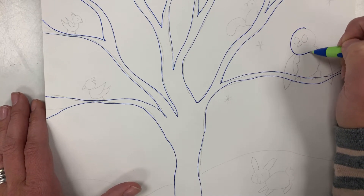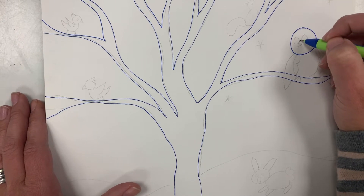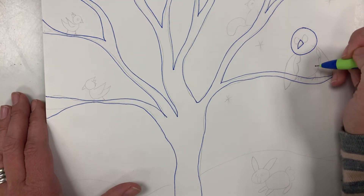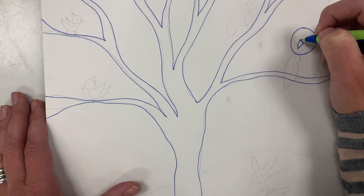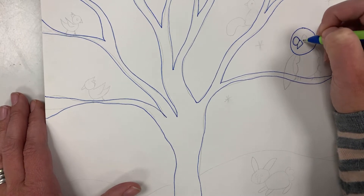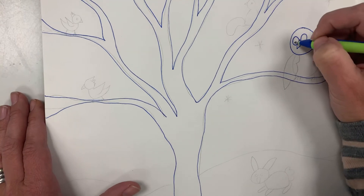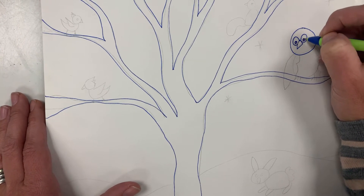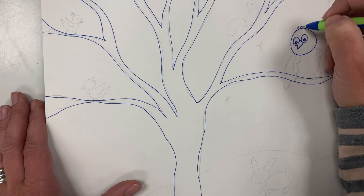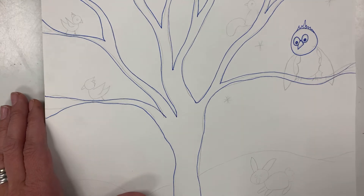In the middle of our circle we're gonna draw a triangle for the beak, and then we're gonna draw two big circles for the eyes — up and around, back in, up and around, back in. Sometimes owls have a little plume on top of their head, so let's add that.